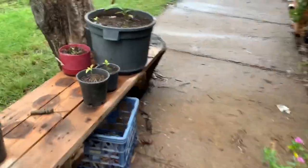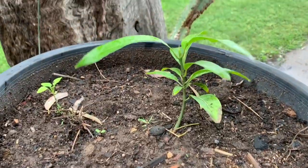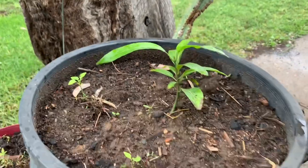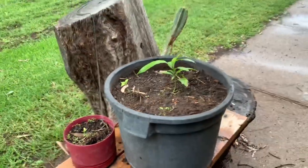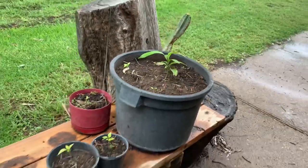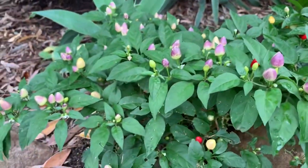Now check out the pumpkin bush. That old Mingo - grown from seed, just YouTube it. It's very easy to grow Mingo from seed, that easy. More chilies over here too.